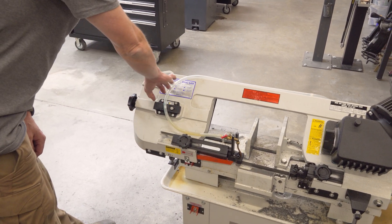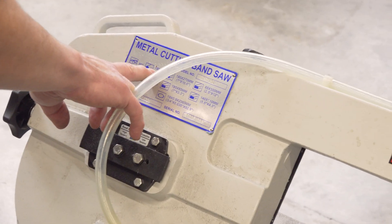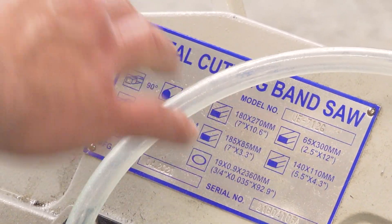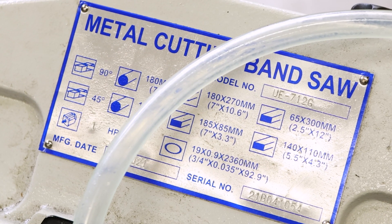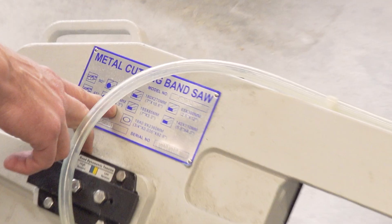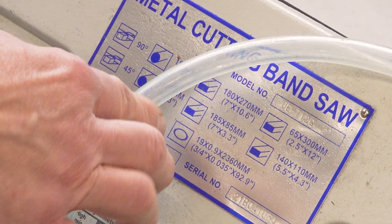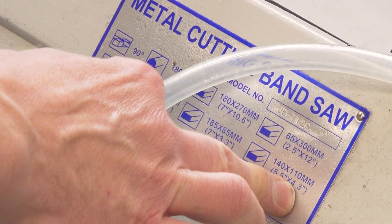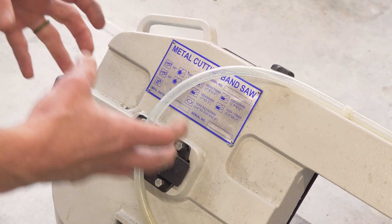In terms of capacity, we can do seven inch round at 90 degrees. We can do seven by 10.6, or 2.5 by 12, all at 90 degrees like I've got it here. If we move it over to 45 degrees, that takes our round capacity down to 4.3 inches, or we could cut a 7 by 3.3 or a 5.5 by 4.3, depending on the proportions of the rectangular cross section.